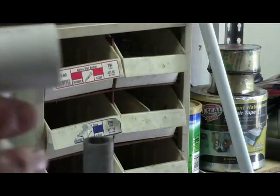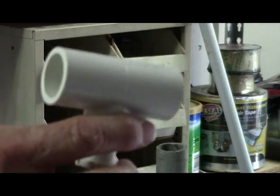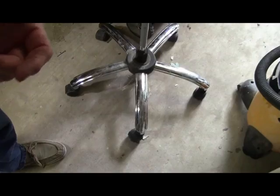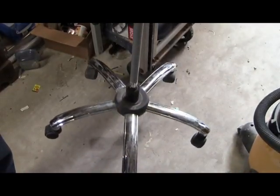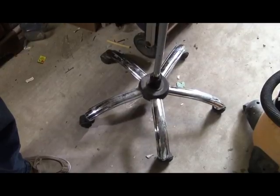What we've done here is we've gotten a piece of three-quarter inch PVC. This is our pipe, and I'm going to show you how it hooks into the bottom of my roll-around stand.